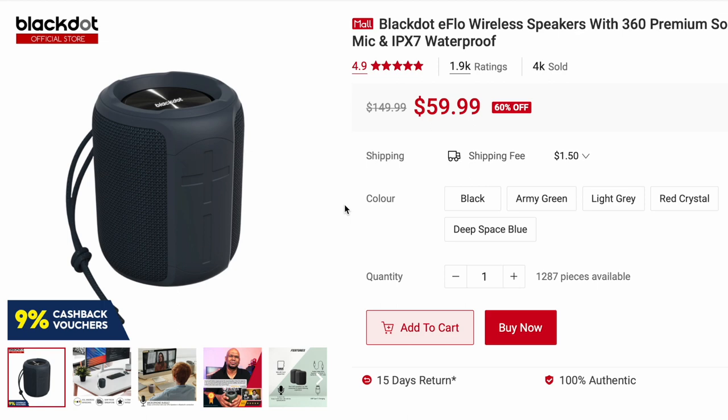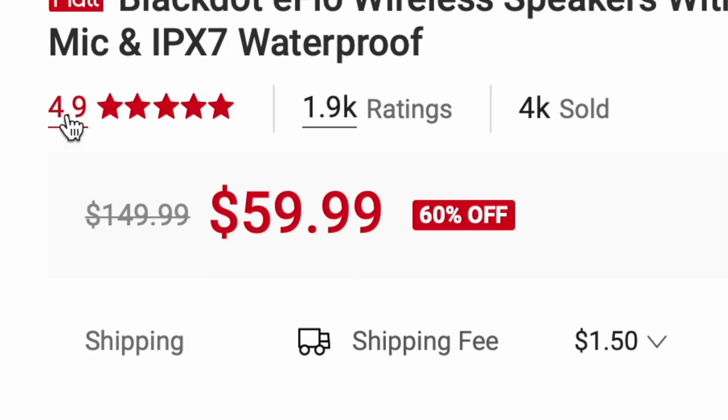Right now you can see here the actual product page of the eFlow wireless speaker with 360 premium sound and built-in microphone. It's IPX7 waterproof. Over here you can see that the rating is 4.9.